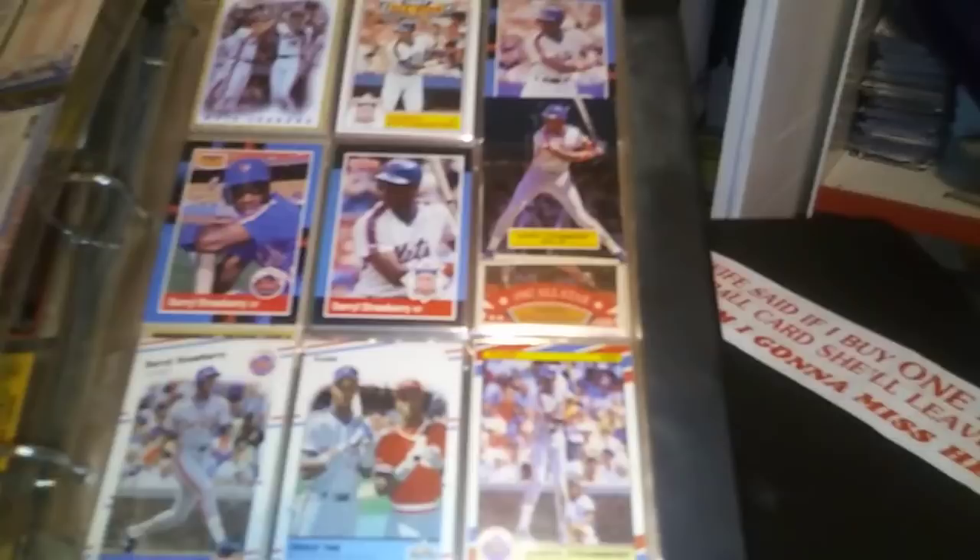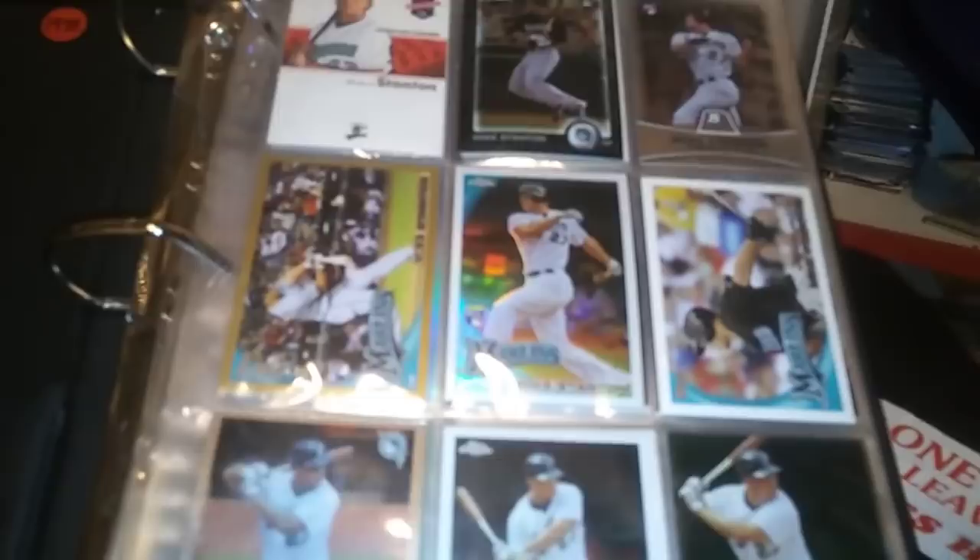I used to love these stand-up cards — I would take this card to school and pop it up on my desk. I thought these were cool as hell. If people bought these cards nowadays they'd probably want to slab them and would never pop them out of their little tabs. But I thought these were cool and I used to take them to school with me.